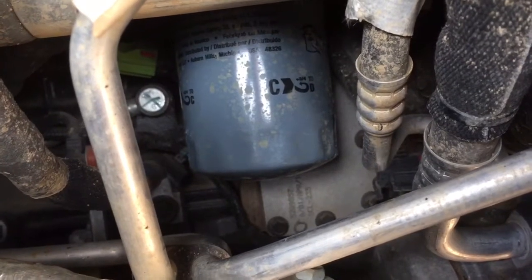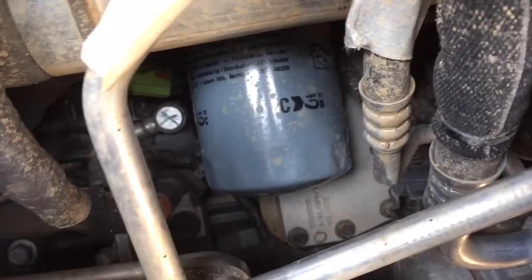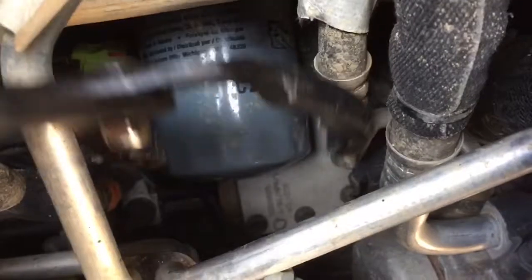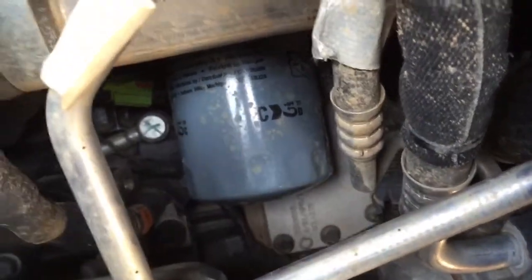I'm working on my 2014 Ram 2500 with the Cummins 6.7 and I'm trying to do my first oil change. I've had the dealer do it a couple times because they got a free complimentary oil change, but now I'm trying to do it myself. My oil filter wrench just won't pull it off — it just slips. I cannot get enough grip to pull it off, so I'm going to show you another way to do it.